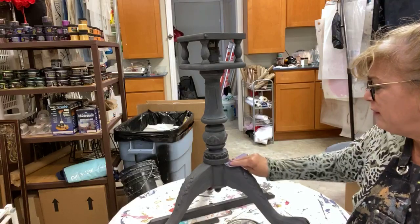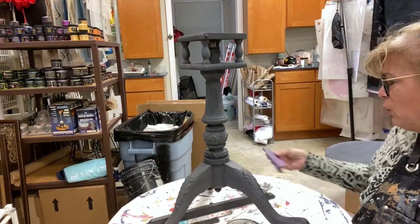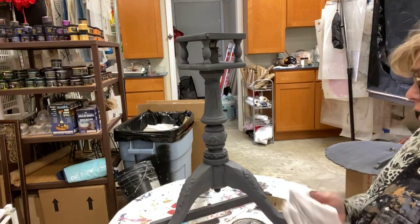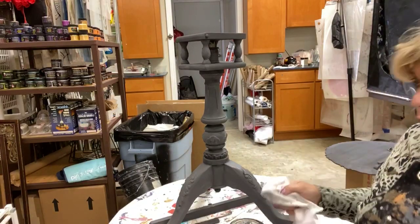And you get a very, very fine sawdust from it — or paint dust when you sand. Not a problem with any surfaces. It just really works nicely.